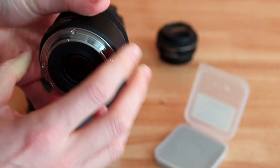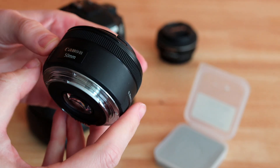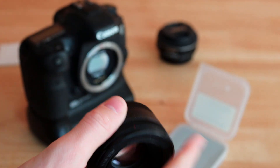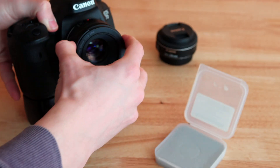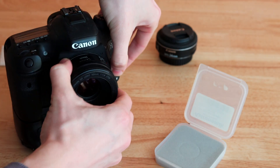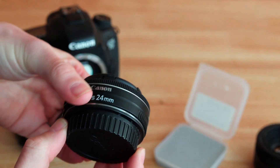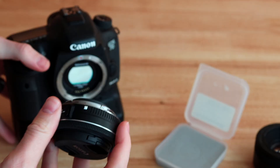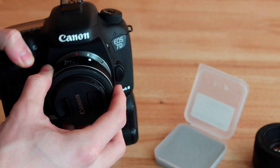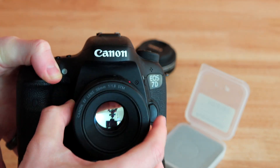And talking about lenses, one important thing to know is that, for Canon, this will work for EF lenses, such as this one here — it will fit just fine. But if you have an EF-S lens, for example the pancake lens you can see here, it's going to be blocked. So only EF lenses will work with these clip-on filters.